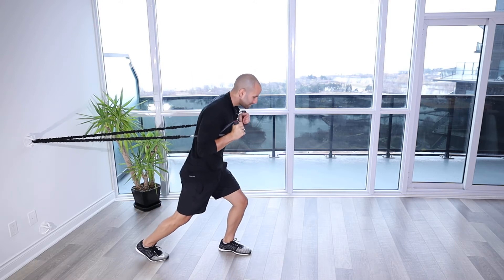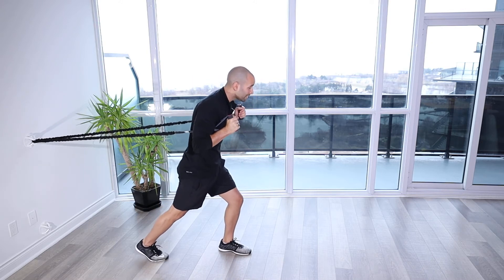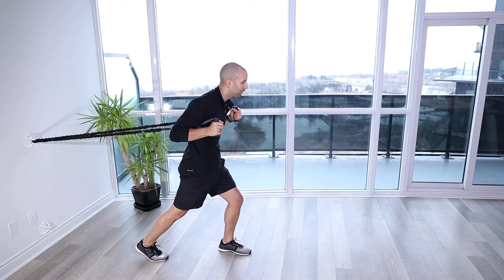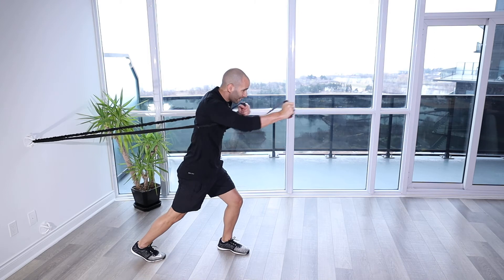You're gonna get in a split stance position. From here, keeping that body nice and tall, nice straight torso through the head, all the way through that back leg, we're gonna be driving.